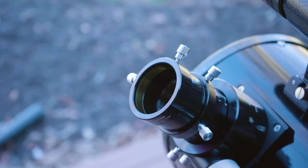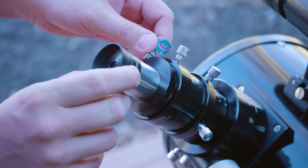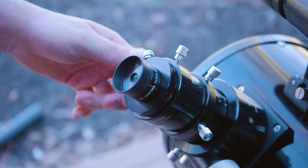Now, if you want to improve the accuracy of your finder scope even further, take this next step. Swap the 30 millimeter eyepiece with the included 9 millimeter eyepiece — this will really dial in the pointing precision of the finder scope. The higher magnification will require further adjustment to make sure that you have accurate views through your finder scope.